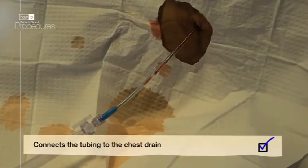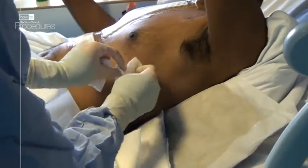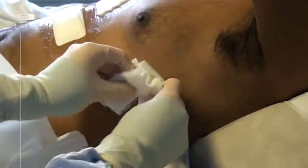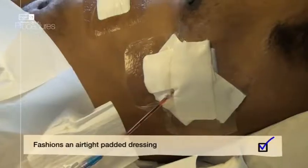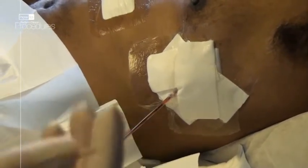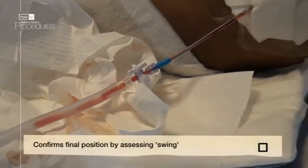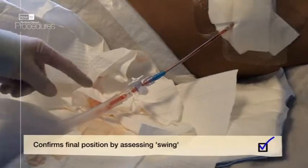When the patient coughs, you'll be able to see the fluid in the tube moving. Clean up the area and make sure all your sharps are disposed of safely. Make a dressing for the drain — one that won't allow the tube to rub against the skin, but most importantly it must be airtight so that no air leaks around the drain. Check if the chest drain is swinging, which confirms that the chest drain is patent and in the pleural cavity.